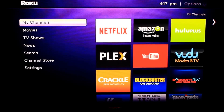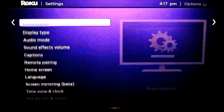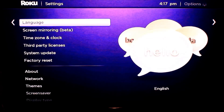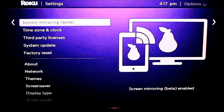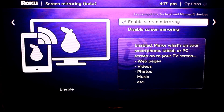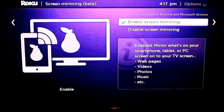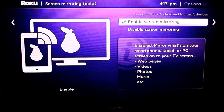Let's first turn it on. We're at the home screen, going to settings and down to screen mirroring. Notice that it says beta — so if you have any issues with it, that's probably why. Mine is enabled; if yours is not enabled, just choose enabled and hit that. That's all there is to turning it on — it looks like it's turned on by default.